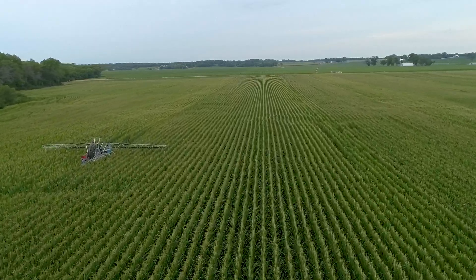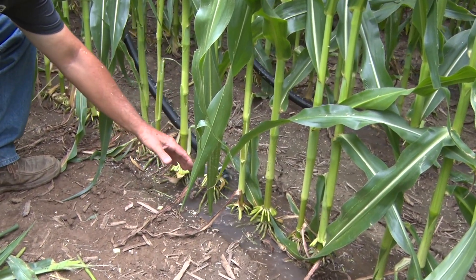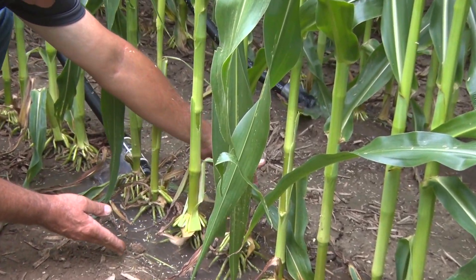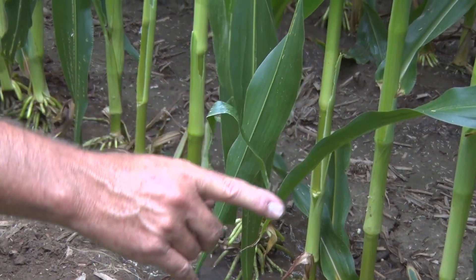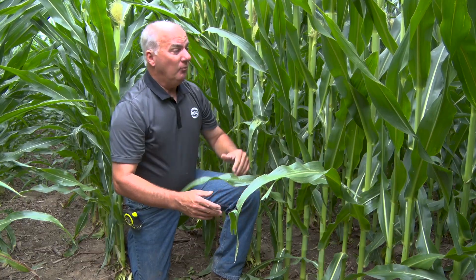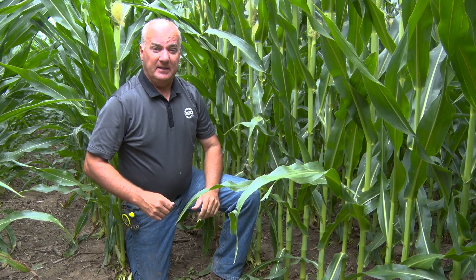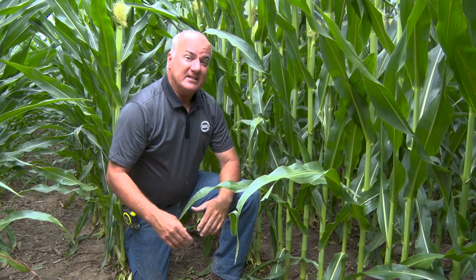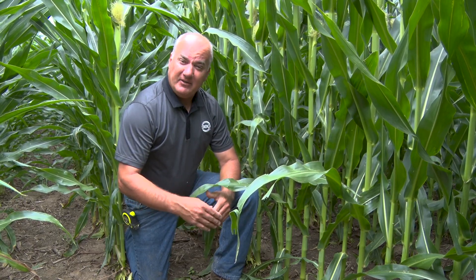We're out here in the plots where we're using a new 360 technology, coming in and adding water once a week. In this plot we're adding three-tenths of an inch each week, and every time we apply water we're adding nitrogen. Today we're in a plot with 48,000 plants per acre, and right next to us where we're not watering we have 36,000 plants. These are pretty light soils — about 11 CEC — and it's a corn-on-corn field.